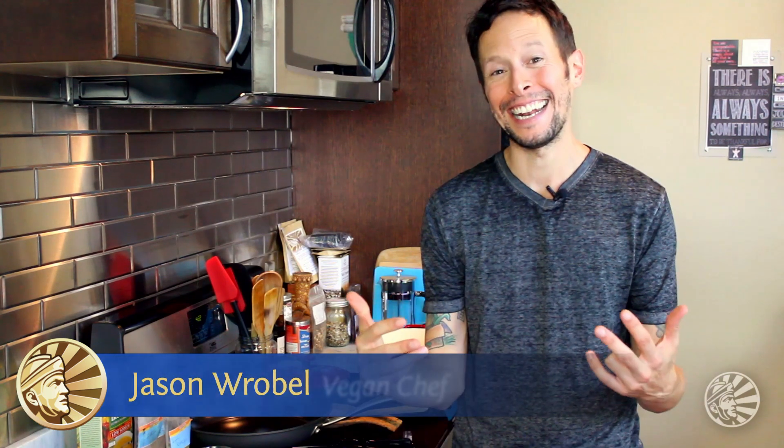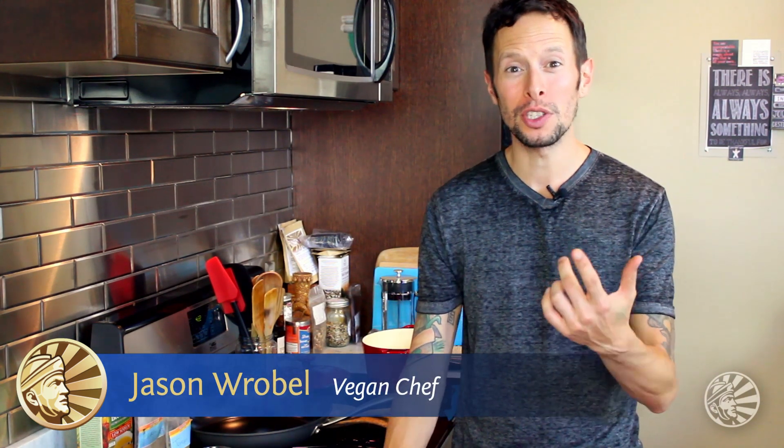Hey, it's J-Ro back at it once again in a hizzy to bring you a soup that is going to be delicious and not fizzy. Because that would be weird, a fizzy soup. Although it might be cool, but that soup is not what we're making today. Today I'm going to be doing one of my favorite ingredients that I don't actually use often enough. I'm going to be doing a creamy fennel soup that's really easy, it's delicious, it's gluten-free, it's very simple with few ingredients, and it's going to be really hearty and delicious.